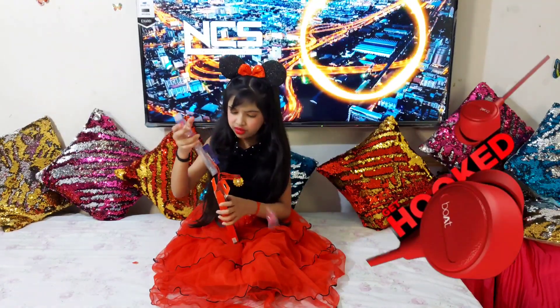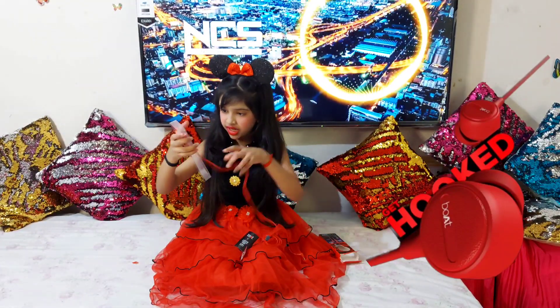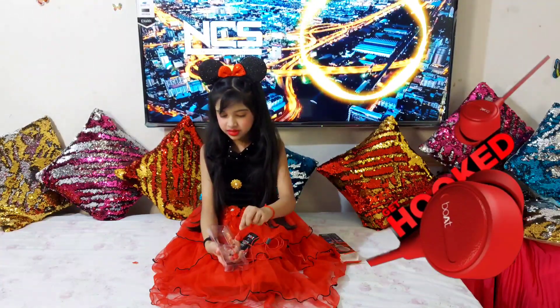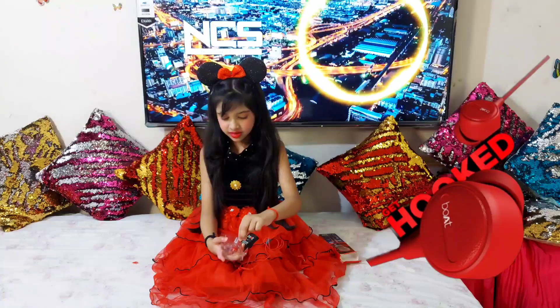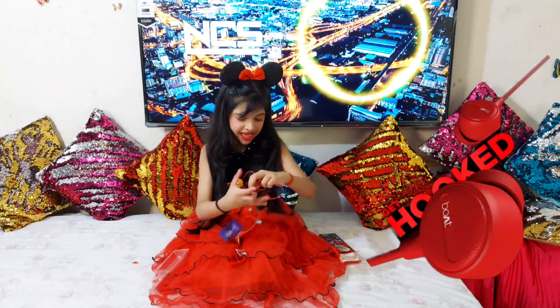Oh, these are headphones. They are so tiny. Oh, but this is going to be so satisfying. That was so satisfying. Oh my god, that was so satisfying.